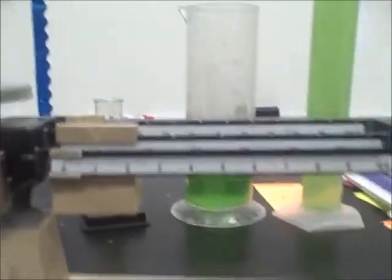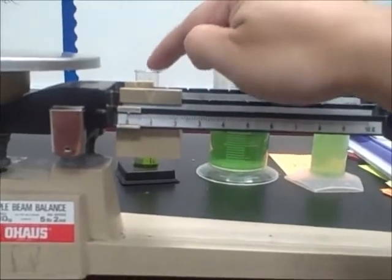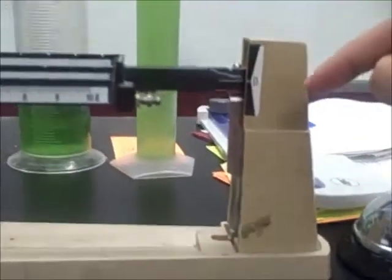Before you use a triple beam balance, it's very important to make sure that all your riders are at zero, like they are here, and that your balance is zeroed. To make sure it's zeroed, the two lines should line up — the line on the beams should line up with the zero mark. To zero the balance, there's a knob all the way over on this side that you can turn to zero the balance.